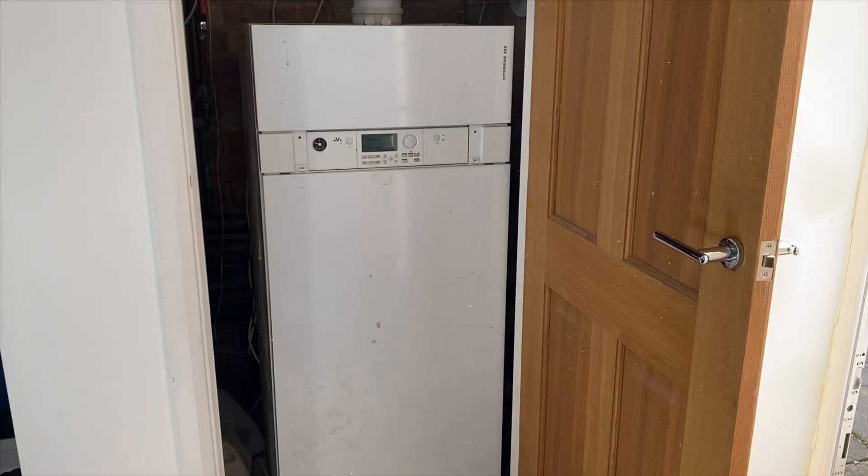Please remember: if you're going to work on gas boilers, you must be Gas Safe registered or competent to do so.